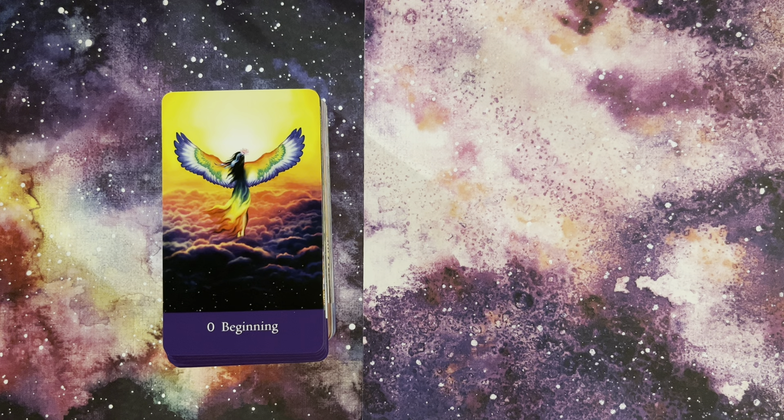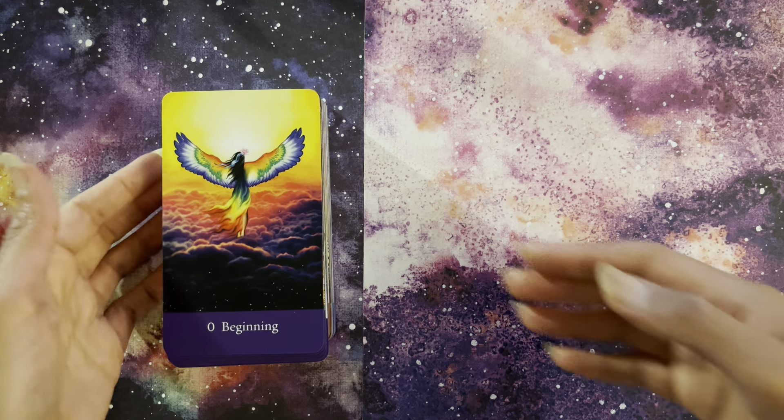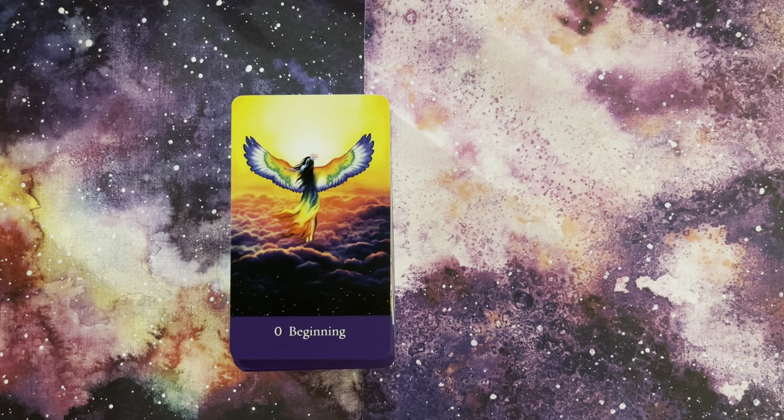The Osho Zen is from the 1990s, and the Sacred Chi Tarot is from 2023, so we're literally looking at this creator over a 25-year period, which is amazing. So let's go through the deck one by one.